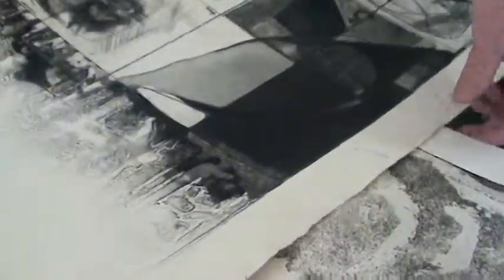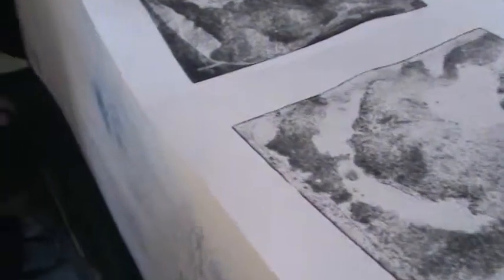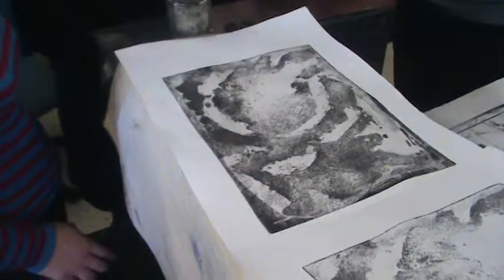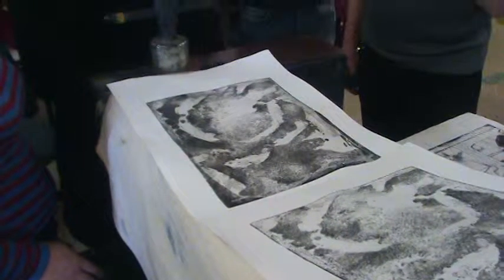Whereas in this one, the biting time didn't really result in a consistent tone, because of the application — and it's hard to get right. Harder with rosin than with spray, but it's hard to get right.